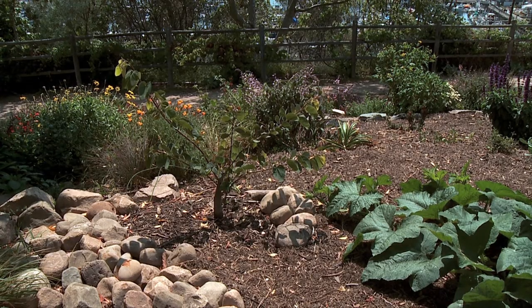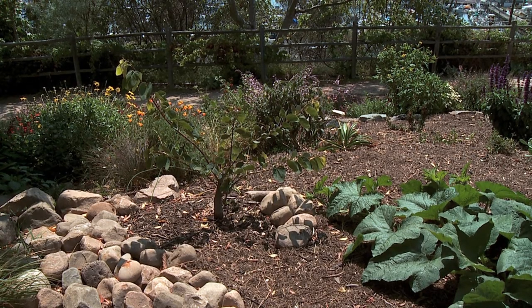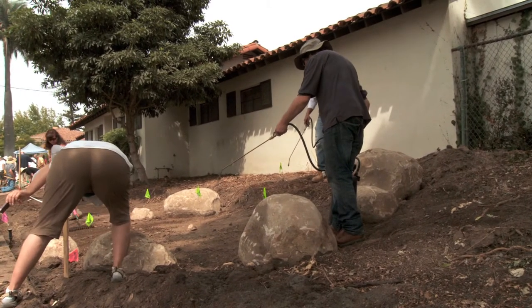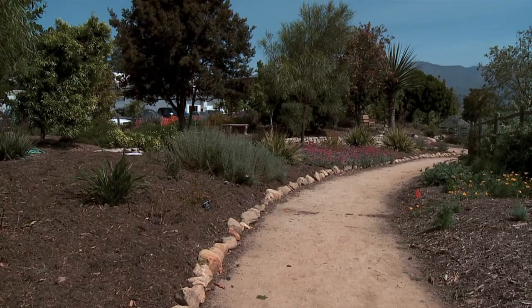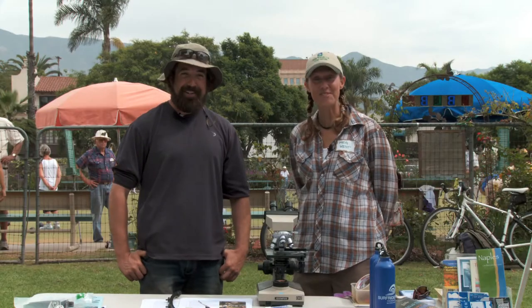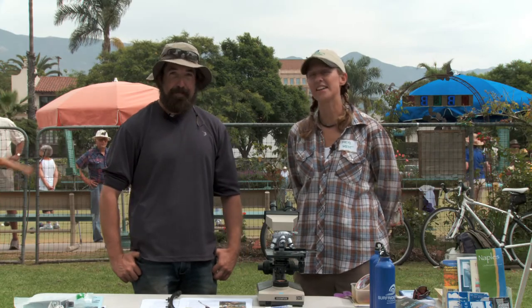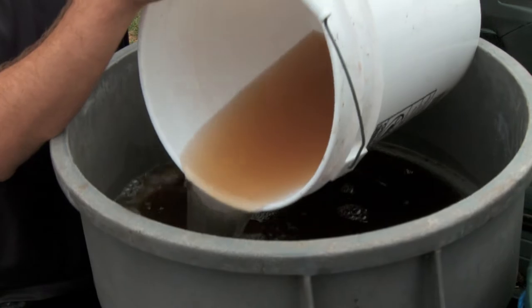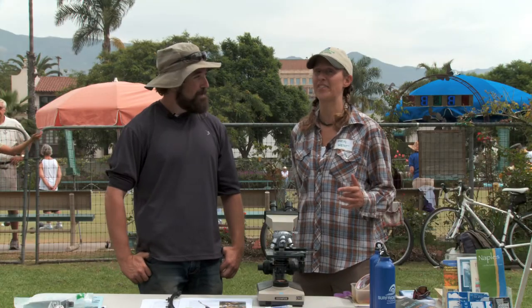Another way to keep plants healthy is compost tea. Next, we'll speak with Mark Broomfield of Santa Barbara City College to get the inside scoop on his own special brew. I'm here with Mark from Santa Barbara City College. He was kind enough to bring some compost tea. We're going to show you how that's used later on, but first I wanted to find out a little bit more about the compost tea.